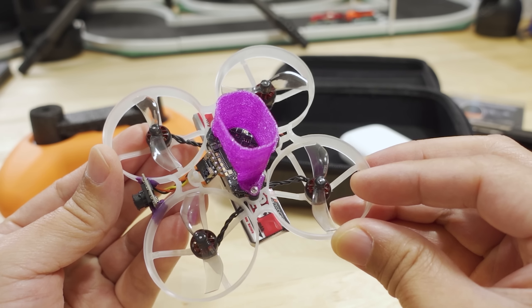I also modified the rubber grommets that the flight controller is sitting on — I made them a little bit shorter by cutting off the bottom so that the flight controller would sit a little bit lower. The standoff on the frame will pop up a little bit so that the 3D print goes around that standoff and is held in by the screw. I made the hole a little bigger so the standoff is actually holding the print in place.